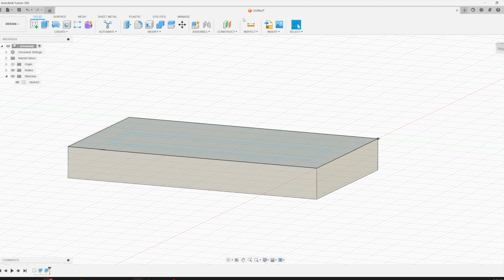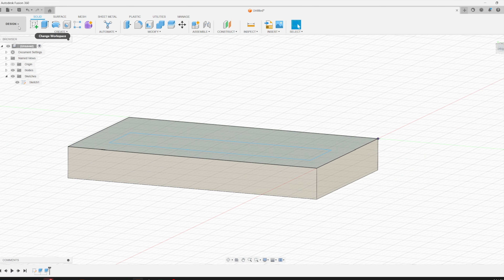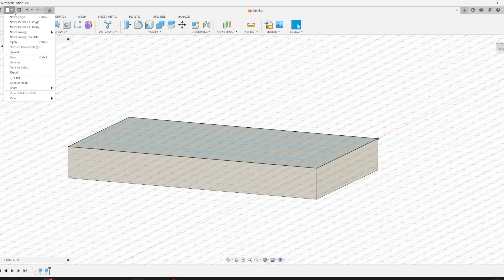Now that we've embedded it, we can create a section analysis in Fusion 360 to see the hollow cavity inside that will accommodate the magnet. From here I'll just export this and we'll print it.